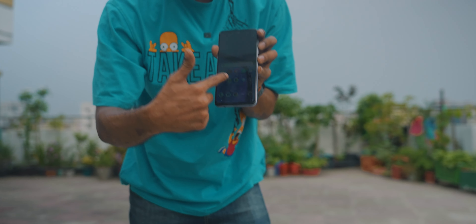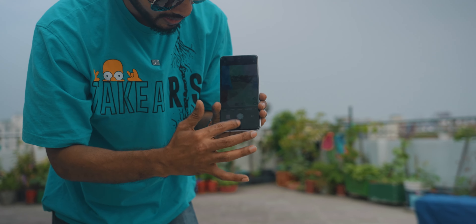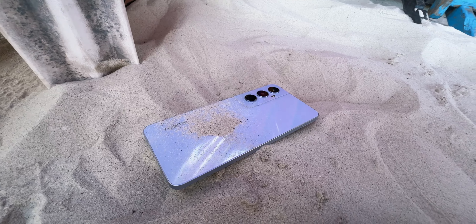Wow, it's done perfectly — you can do it on the side. It's done perfectly. Even the camera comes out on the side. Yeah, the camera will run. It's done perfectly.